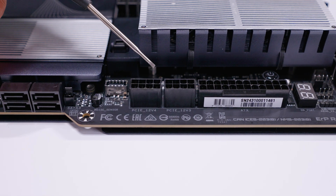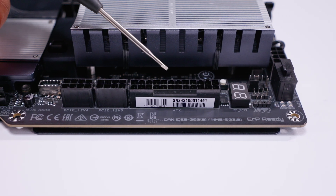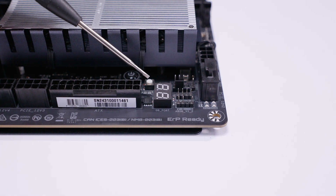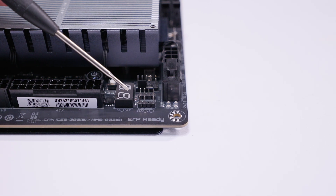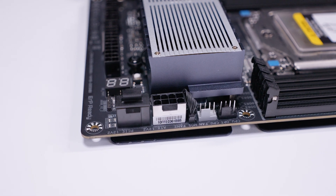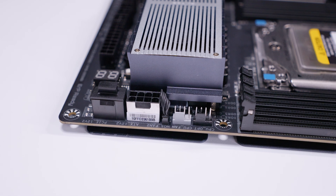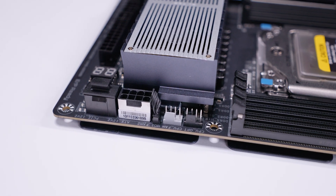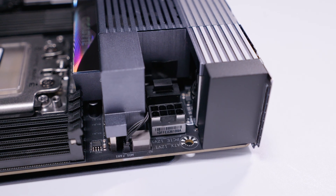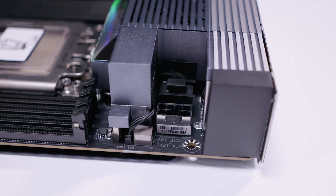There are two PCIe power connectors for extra power to the slots, as typically seen on these HEDT boards, plus a 24-pin ATX power connector. There's a power button for bench testing, a diagnostic LED screen for POST codes, additional RGB headers, and a PWM fan header in the top-right area. On the top-left there's an 8-pin EPS power connector, a blocked-off optional PCIe power connector, and two more PWM fan headers. A second EPS connector and another optional PCIe power connector are also present.